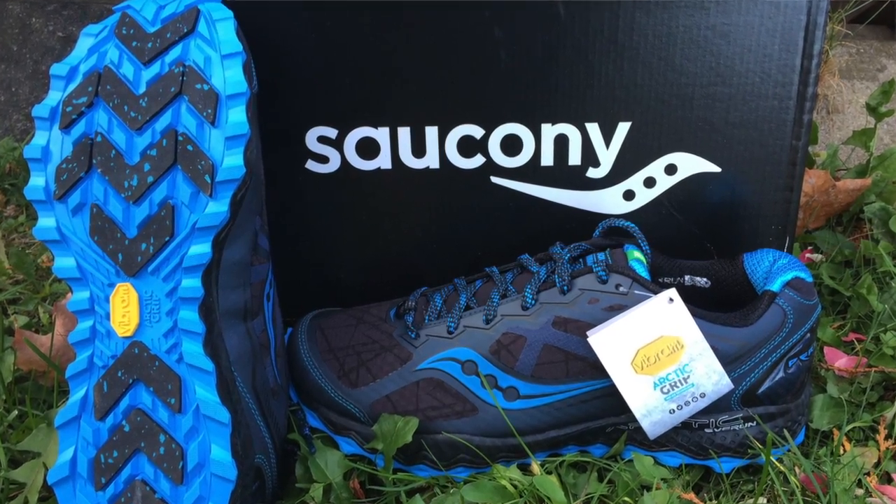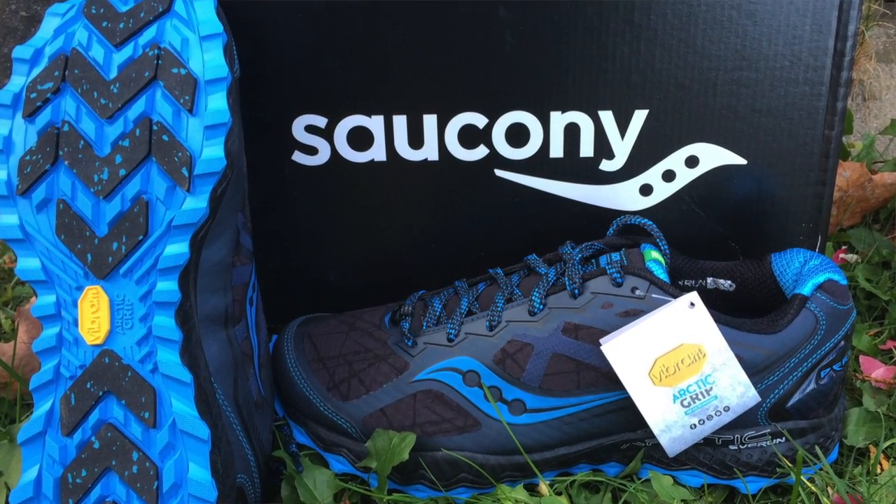Right out of the box the shoe looks tough. The black and blue color scheme gives a clear impression that this is not a pair to keep inside on yucky days.